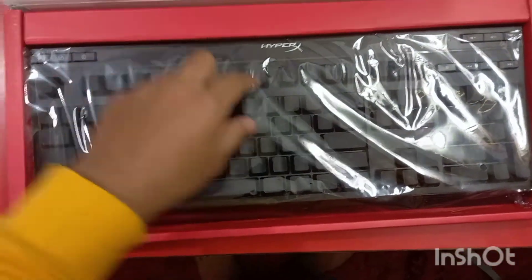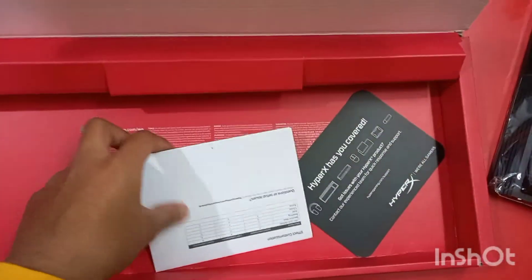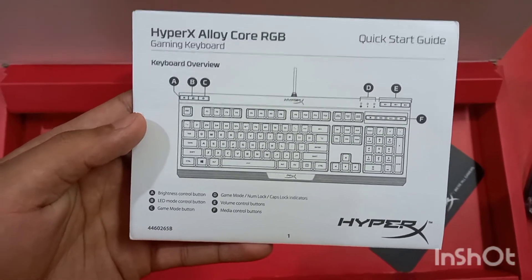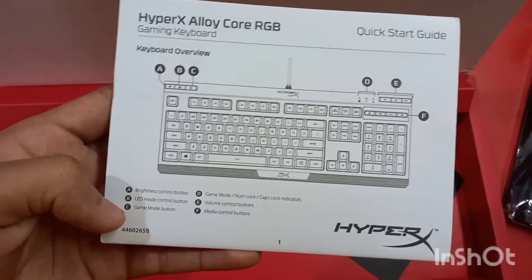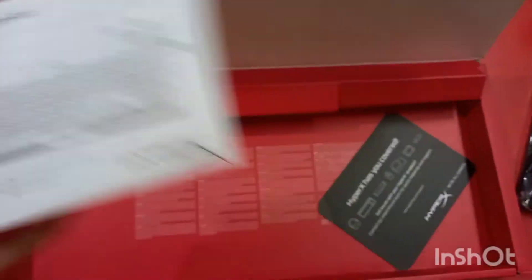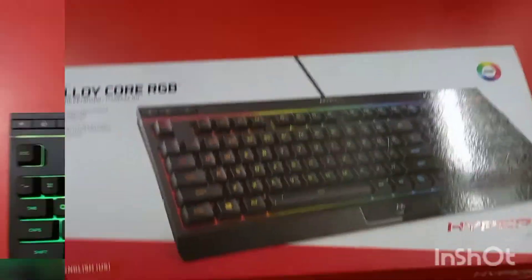Now let me unbox the product. Straight after unboxing you get to see the keyboard directly. After taking out the keyboard, you get to see the quick access manual. Here you can check out the keyboard controls — A is for brightness control, B is for LED mode control, C is for gaming, D is for game mode with number lock and caps lock key indicators, E is for volume button, and F is for media button.